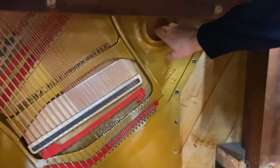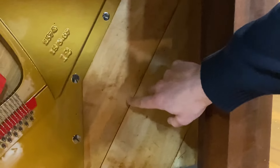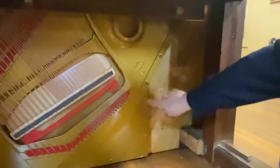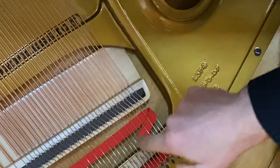The soundboard has been repaired. This is actually not part of the soundboard — that looks like a crack in the soundboard, but that's actually not soundboard right there. The soundboard starts on the other side of these screws right there. So this is soundboard. You can see little repairs in the soundboard. That's all been lacquered.